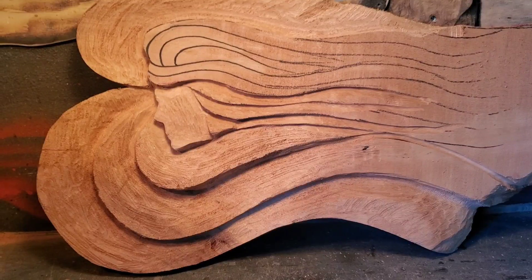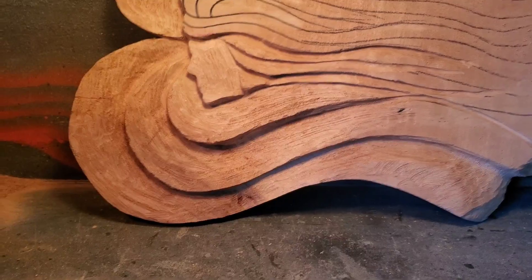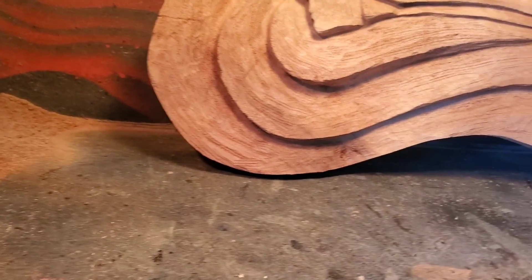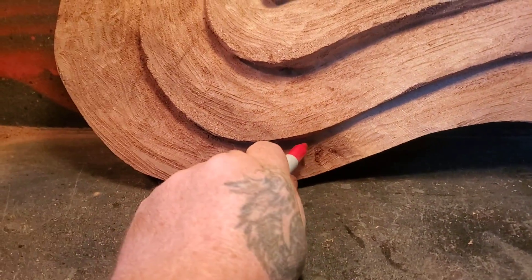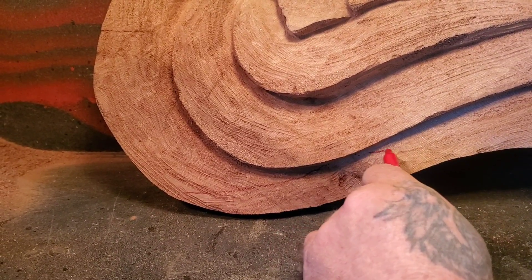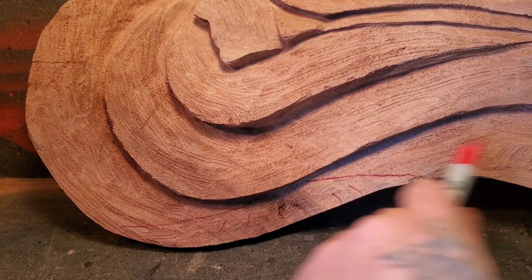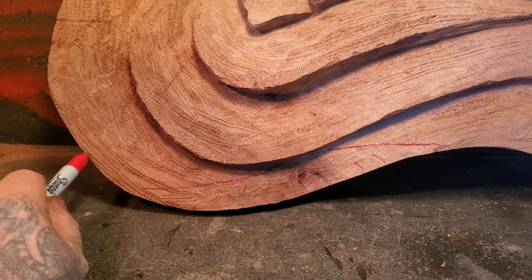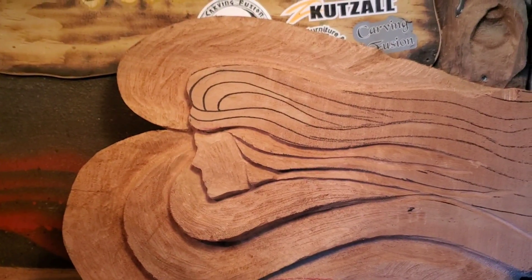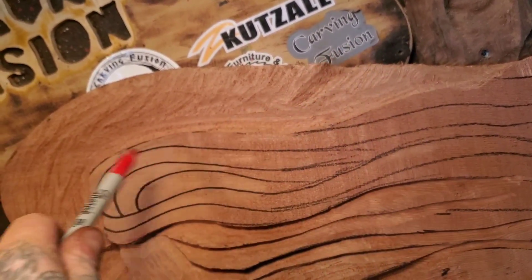When you're carving you think about how you can still make the piece look good with that rot in there. I can bring this line in here so it goes like that and comes out like this, cut all this away, and it'll make it look like a better flowing thing — it just adds character. I started carving this so it looks like a couple of hairs going up, but I'm not too sure.